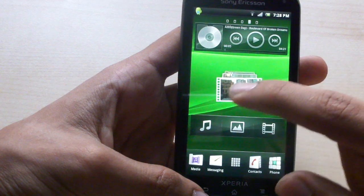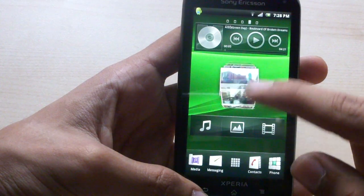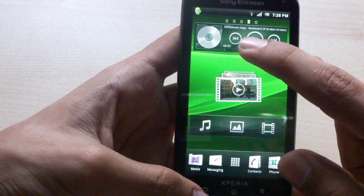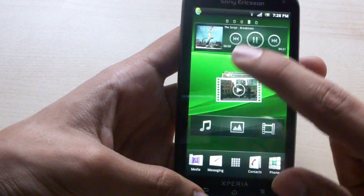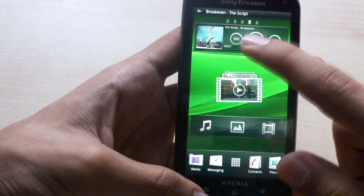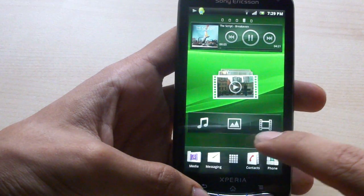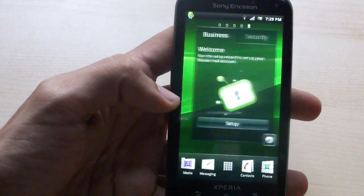There's also Mediascape, which gives you a 3D scroll of your recent pictures and videos taken on the camera, as well as a music control widget where you can go to the next song, play, and pause. You also have media shortcuts for music, photos, and videos right there.